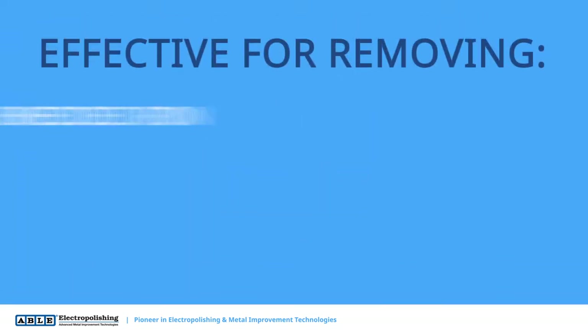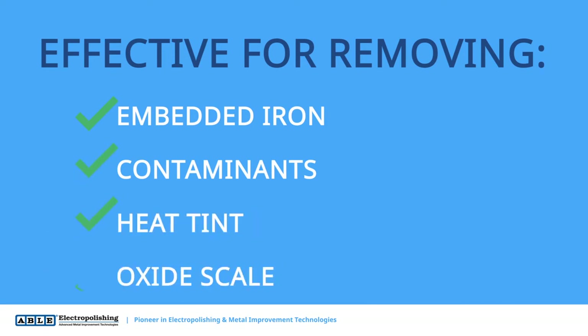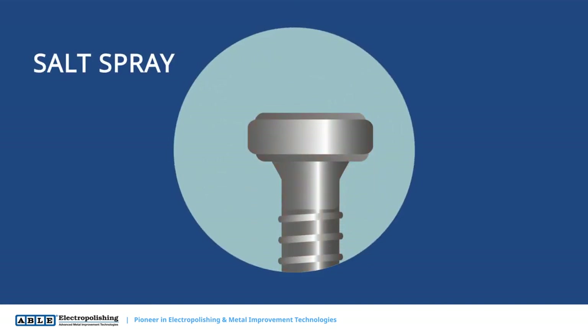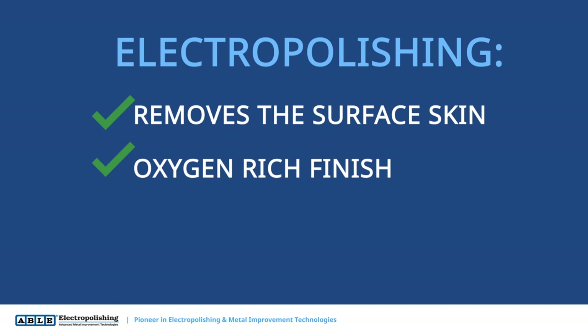Electropolishing is effective for removing embedded iron, contaminants, heat tint, and oxide scale that passivation cannot remove. Electropolishing is recommended when parts need to pass stringent salt spray or humidity tests. Electropolishing removes the surface skin of the metal, leaving the part with an oxygen-rich finish that is more able to resist corrosion.